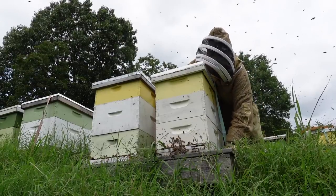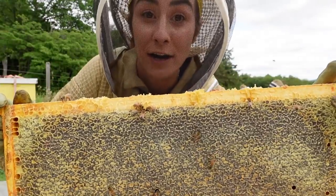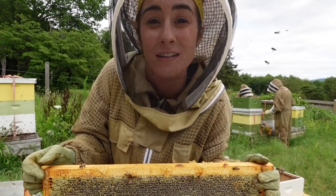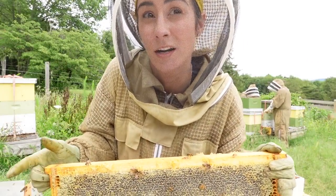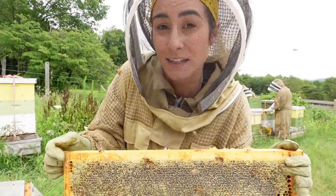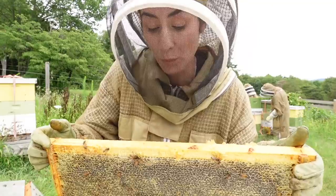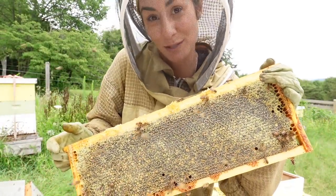We've already checked about four colonies but we have quite a bit more, so going back to pulling frame by frame. The plan is to get strictly capped frames, mainly because then you know the moisture content is exactly where it needs to be. If they're not capped, the moisture still in your nectar — not all the way honey — could ferment your honey. We're pretty strict on getting capped, as much capped as possible.